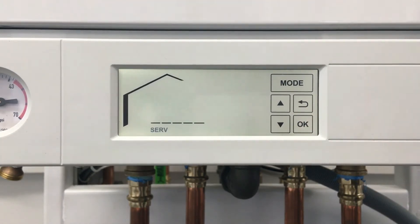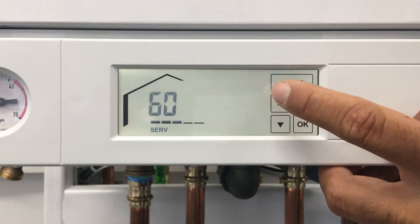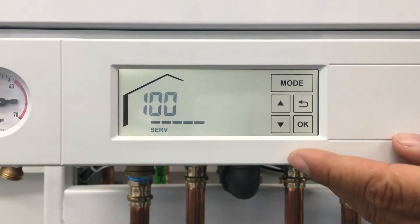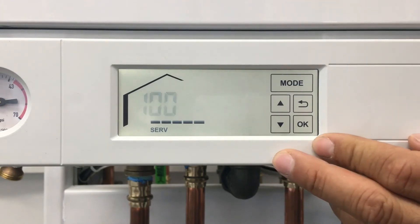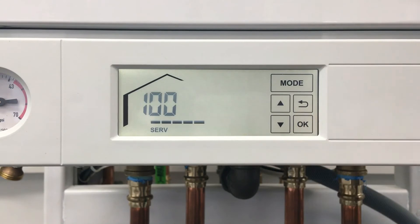You'll see the word 'off.' At this point, you can adjust the boiler between low and high fire in order to set it to the point you need. Once you select the firing setting you want, press OK.